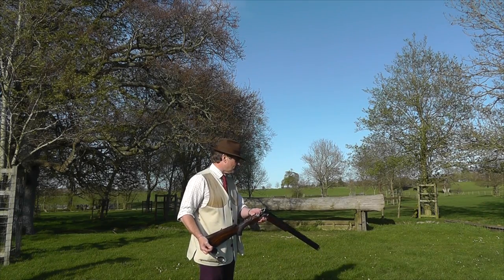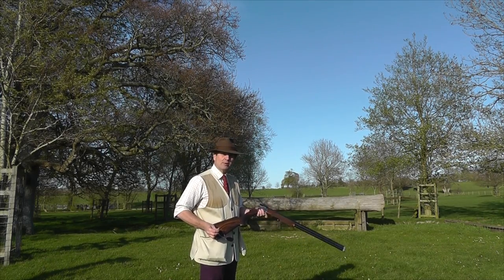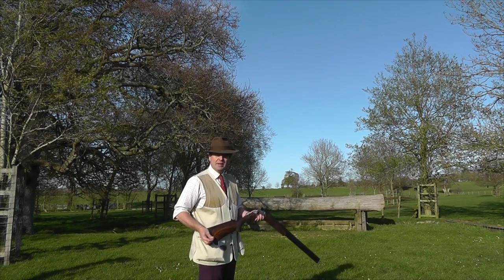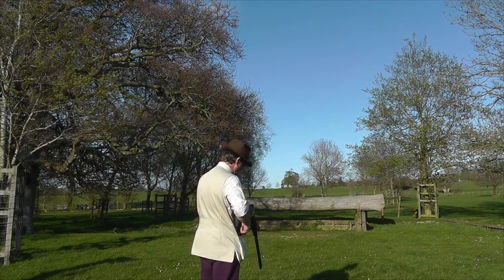The Beretta DT-11 has these specially bored taper bored barrels — something they did many, many years ago, but which Beretta have now improved upon. They've made great claims for the gun. I've shot it before and it does shoot well. Let's try it again though. Earplugs are in, eyes are on, we're ready to go. Gun is clear.